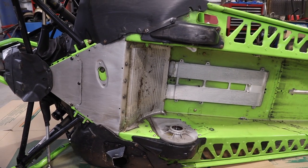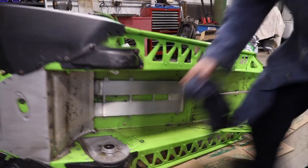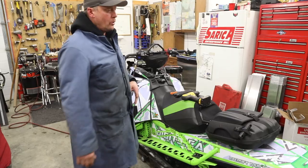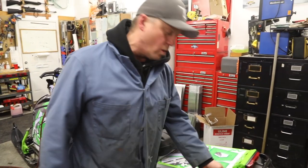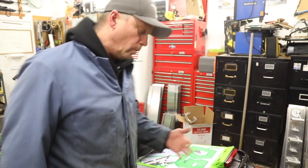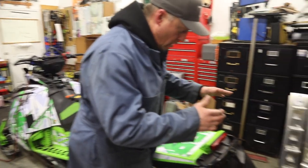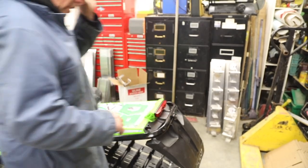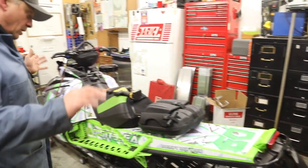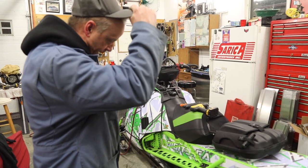The bad thing about the new Cats is there's no cooler — they've got a very small cooler up front. The new Ski-Doos, Polaris's, and Yamahas all have a big cooler, which helps keep the sled cool. Ski-Doo came out with a nice removable flap last year. It's awesome — just a couple of clamps, Q-Link or whatever. Comes off, it's slick, I like it.